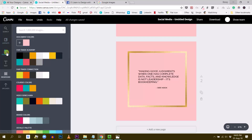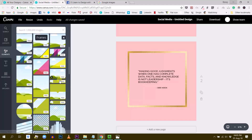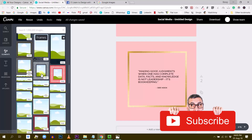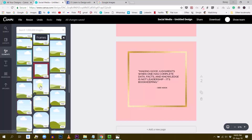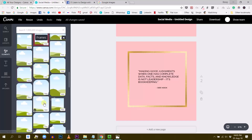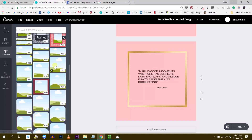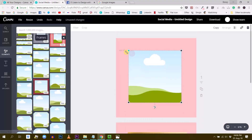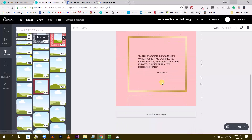Next, the trick is we will use a squared frame. You know these frames right here — if I go to Elements, then Frames, these are shapes where you can drop whatever photo inside. So the trick is to find the square frame with no borders, no anything, just a simple square, and this is the one. I'm going to click on the first page, insert the frame, and make this a little bit bigger — kind of looks like this one.